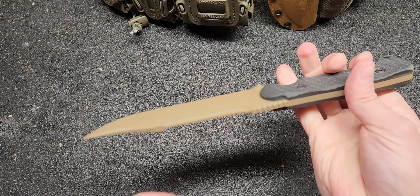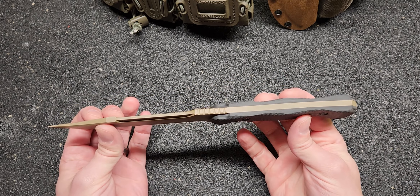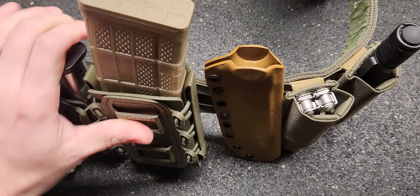I think this is a great design. They took the old-school infantry knife and brought it into the future. This is going to reside on my war belt — I think this is where they kind of intended it to go.